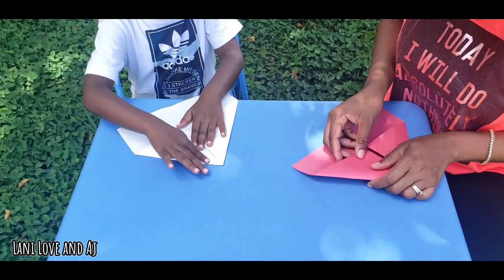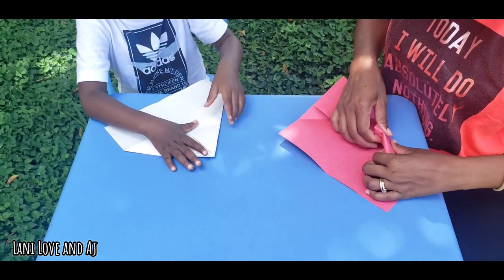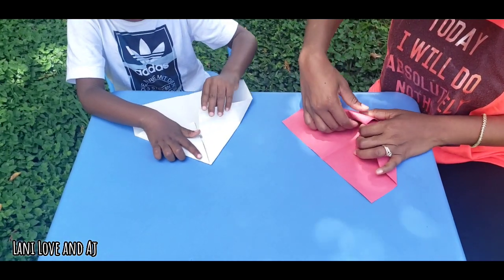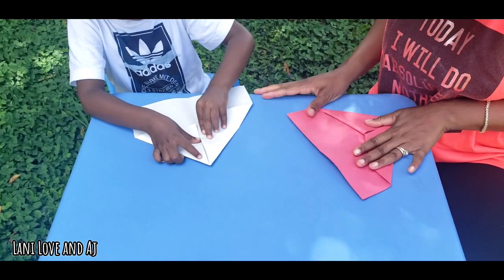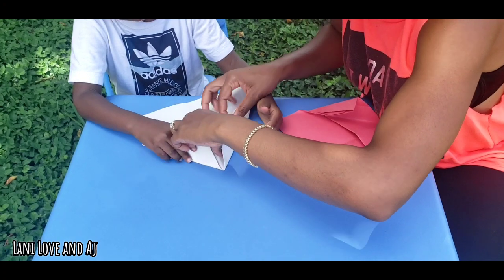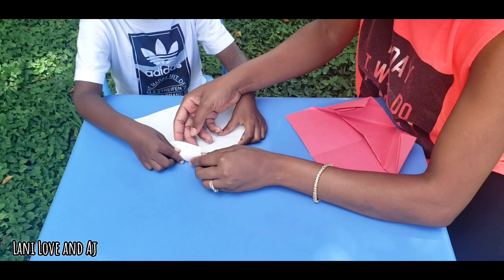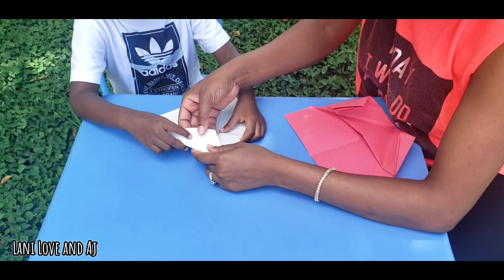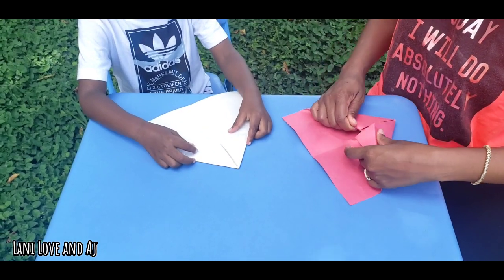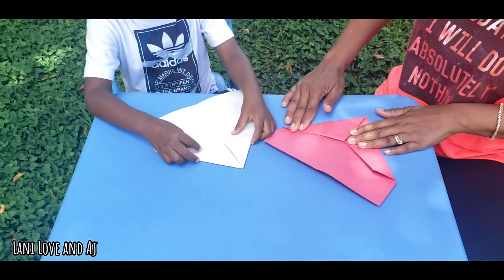Now we're going to fold this back up like the big triangle. We're going to fold it back up. Open it. There you go. You see the little small triangles that you made? You're going to tuck it in. You're going to tuck that in there. It's here and here. We're going to have to just improvise. I'm going to tuck it in there like that. Smooth out the edge. It's getting so windy. That's the perfect reason why we're outside. Smooth out the edge.